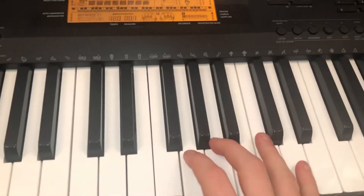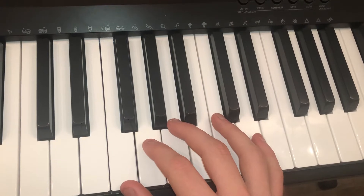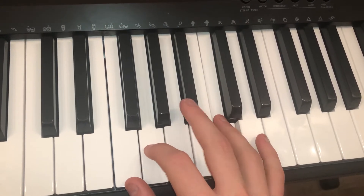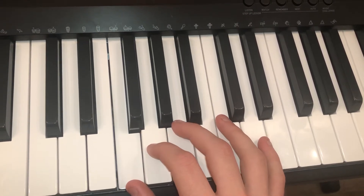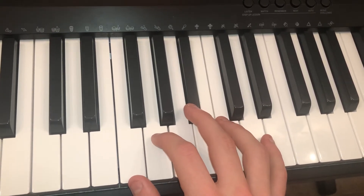I'll teach you the right hand first. Very simple, as you can see. First it goes: F, A, G, C to the A sharp. Play that twice.